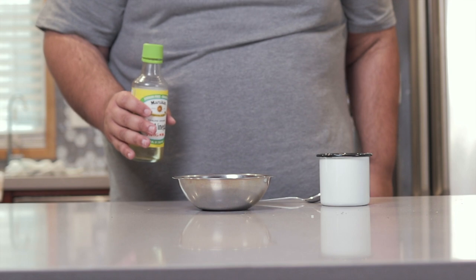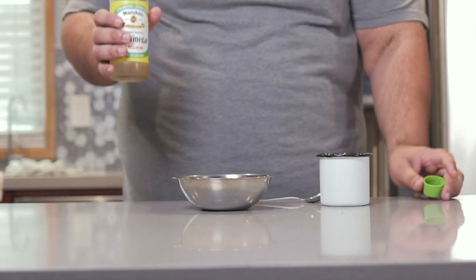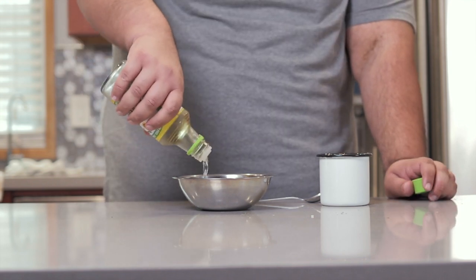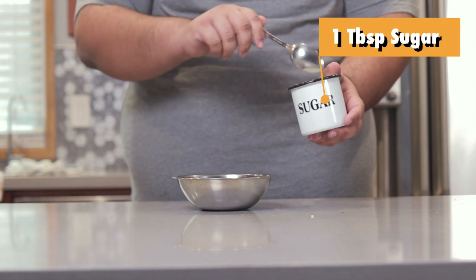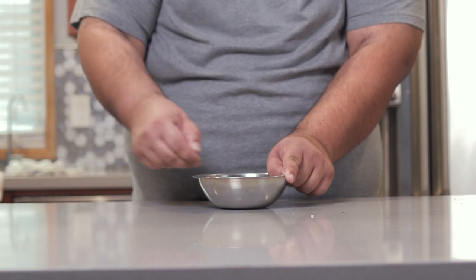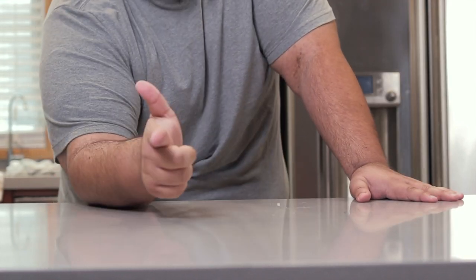Next we need to make the dressing for the sushi rice. To a small bowl, add two tablespoons of rice vinegar and one tablespoon of sugar. Mix it around until it's nice and dissolved. The rice is not done cooking yet — time card.